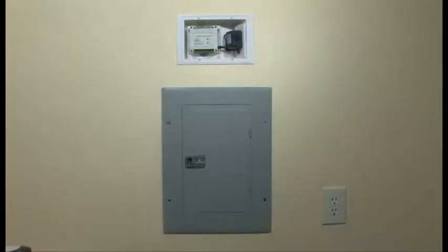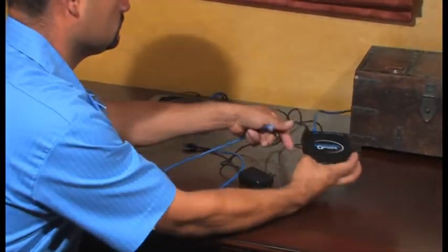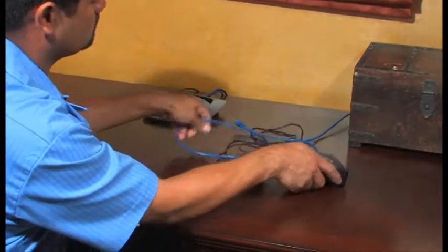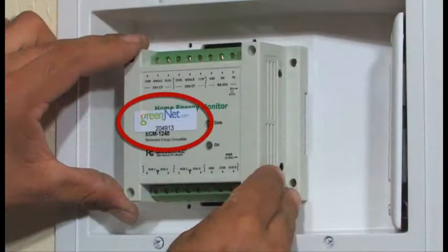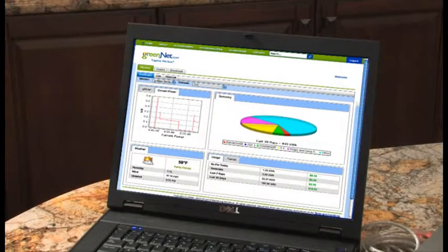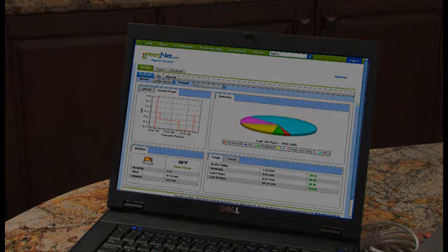With the meter installed, it's now time to install the gateway that allows the G-Meter access to the home's wireless internet connection. Entering the GreenNet code number found on the G-Meter will allow the devices to communicate. With all connections complete, your customer will soon have the most accurate, highest resolution picture of their electrical energy use on the market today.